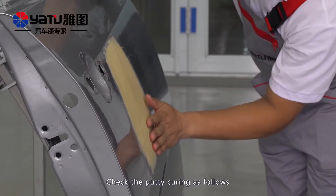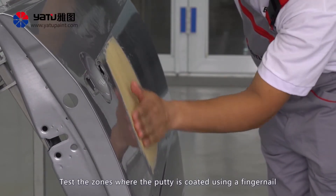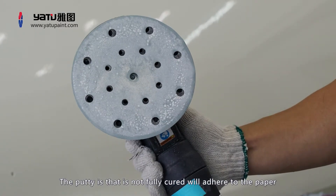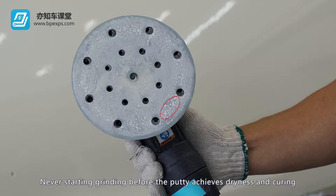Check the putty curing as follows: test the zones where the putty is coated using a fingernail, or use sandpaper to polish the thinner parts. Putty that is not sufficiently cured will adhere to the sandpaper during the subsequent polishing process. Never start grinding before the putty achieves dryness and curing.